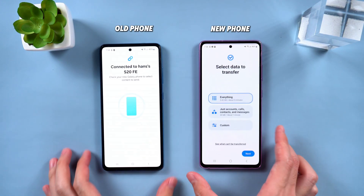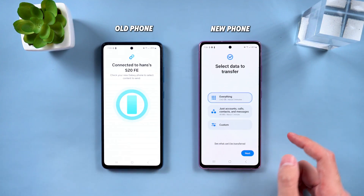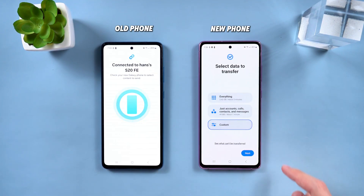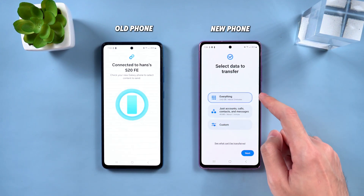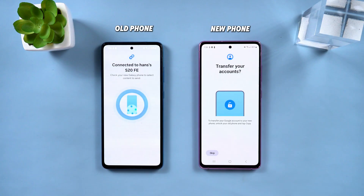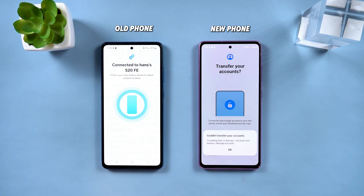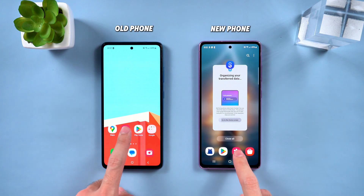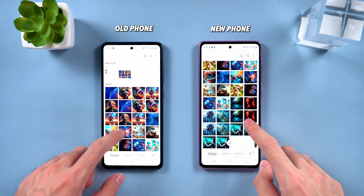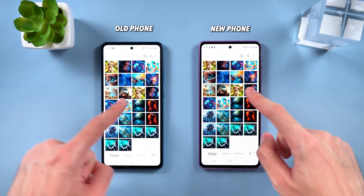After scanning, wait about two minutes to establish the connection. Once connected, you can choose to transfer all your data or just select specific items like accounts, call logs, contacts, and messages. There's also an option to pick the files you want to transfer. After making your selection, tap Next, then decide whether to set it up as a new phone and the transfer will begin. This might take a little time, and once it's done, you can confirm everything transferred successfully. If both phones are Samsung or support this tool, it's super fast and requires zero extra setup.